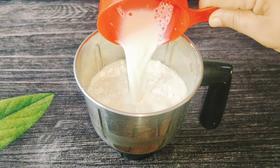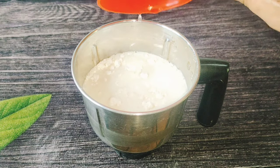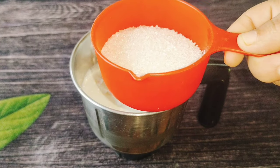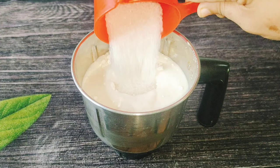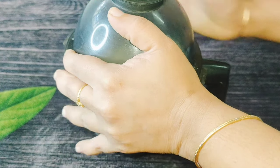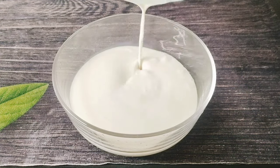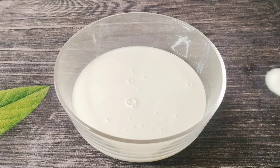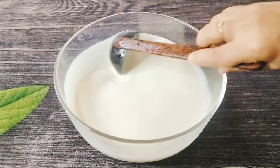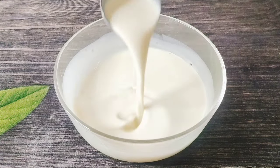We will make 2 cups of water. I am making 2 cups of water and mix it. Let's mix it in the middle of the bowl and mix it in the bowl.